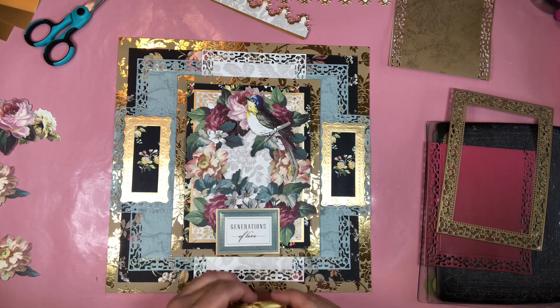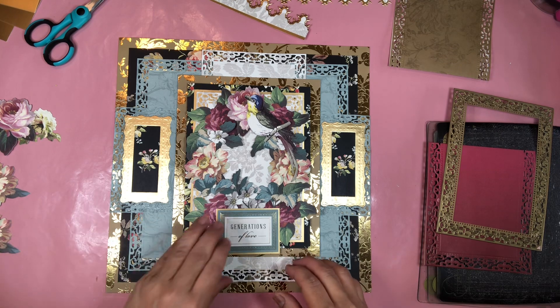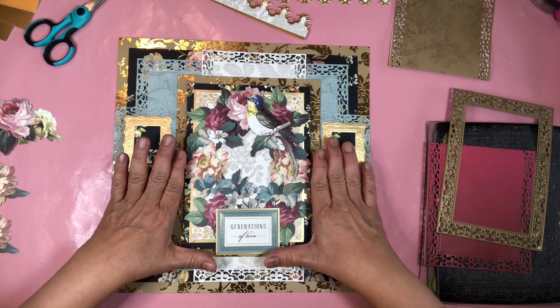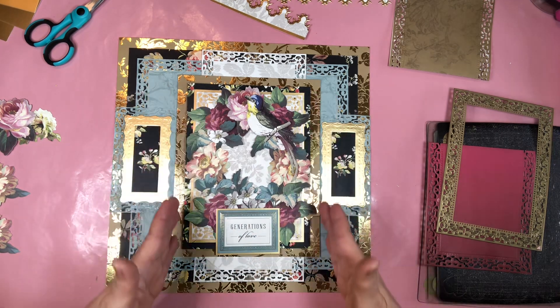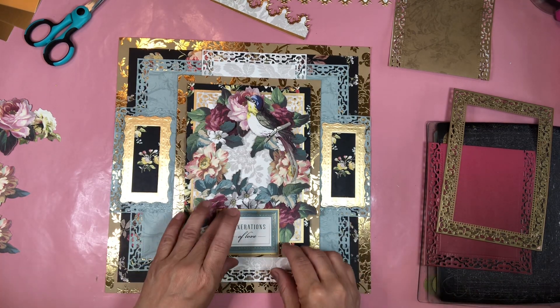I love ribbon on scrapbook paper so I use it quite often. If you think about it, this is a card you can send to your friend, and then you add this elaborate area to the side and you have a scrapbook page.